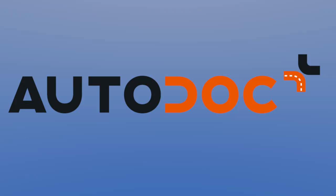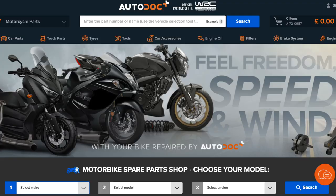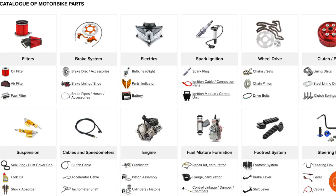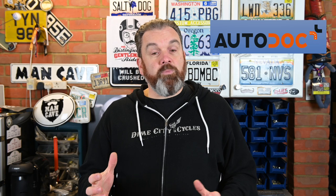Before I get started with the install, this week's video is brought to you by Autodoc. Autodoc are a huge moto and auto parts online store — they stock and dispatch to 26 countries a huge range of parts. They also have a great returns policy with up to 200 days to return an item, and there's an Autodoc app you can download. I'll leave a link in the description.